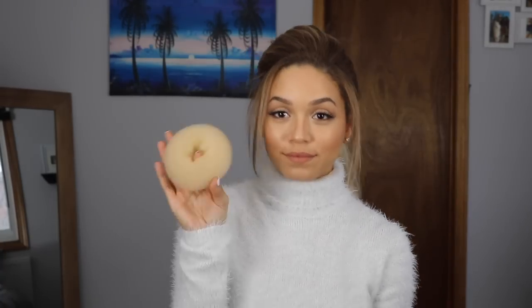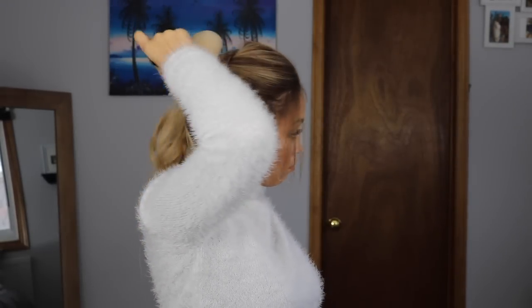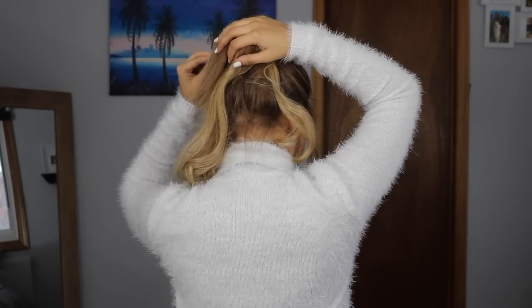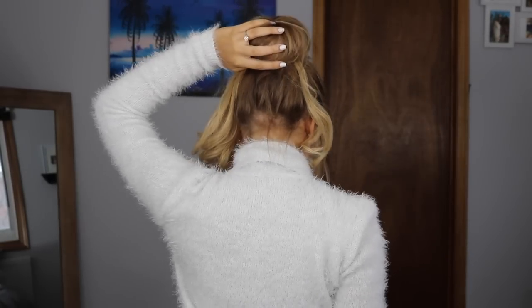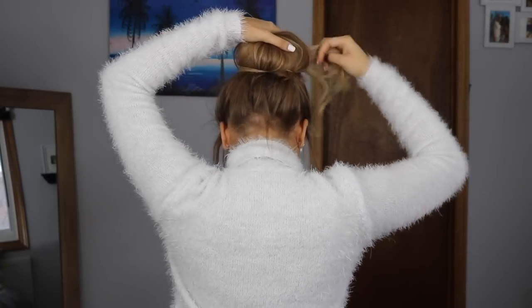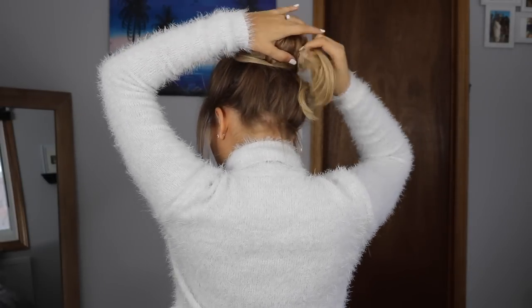For the base of the bun I used a little donut roll, pinned it to my head with hair pins, then grabbed the ponytail of hair and wrapped it around. Because my hair is a lot shorter than the extensions, I had to stop partway through wrapping and pin all my natural hair to the base of the bun to make sure no layers were sticking out.